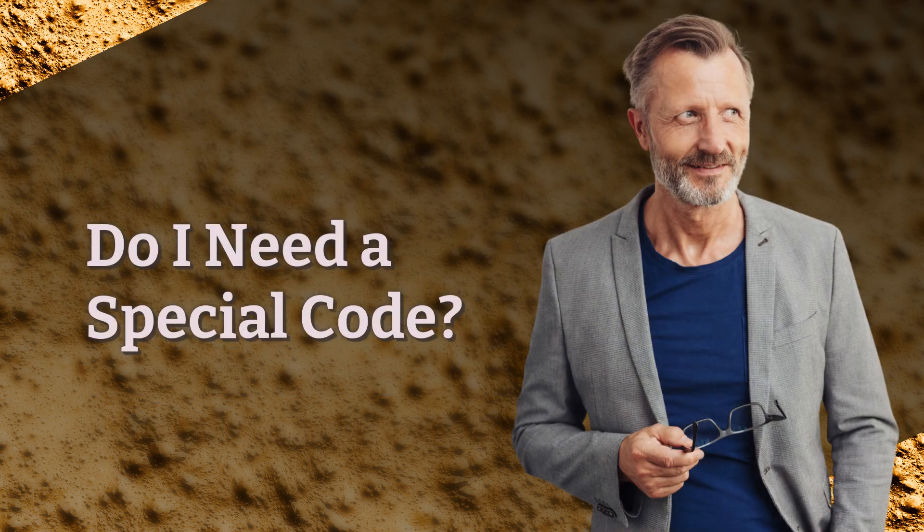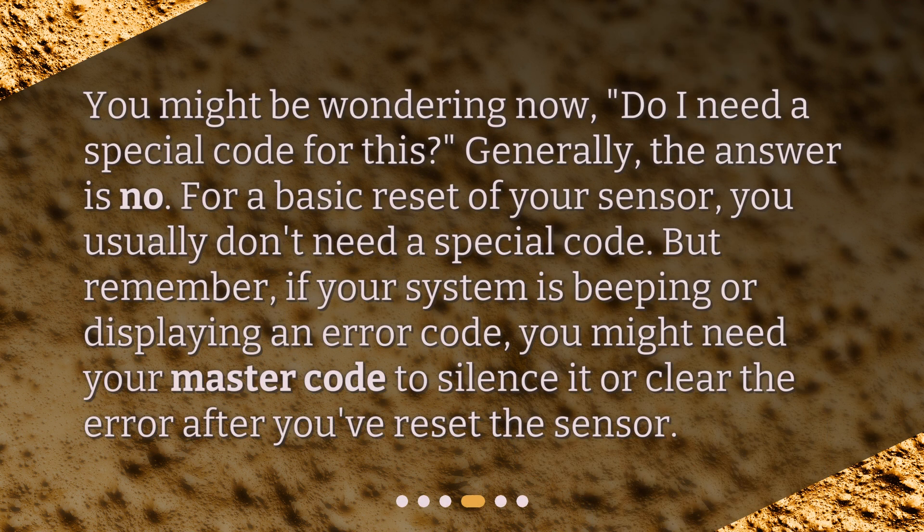Do I need a special code? You might be wondering, do I need a special code for this? Generally, the answer is no. For a basic reset of your sensor, you usually don't need a special code. But remember, if your system is beeping or displaying an error code, you might need your master code to silence it or clear the error after you've reset the sensor.